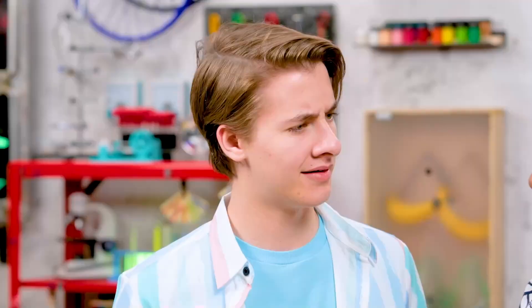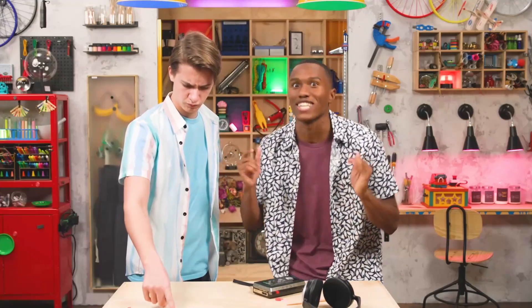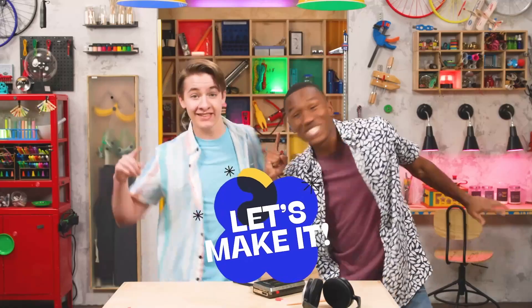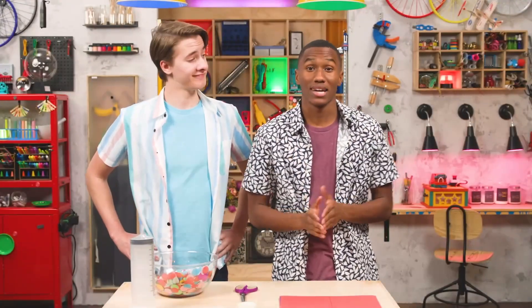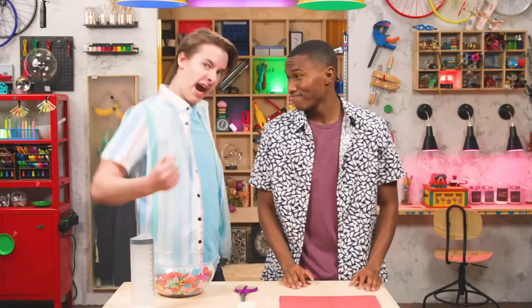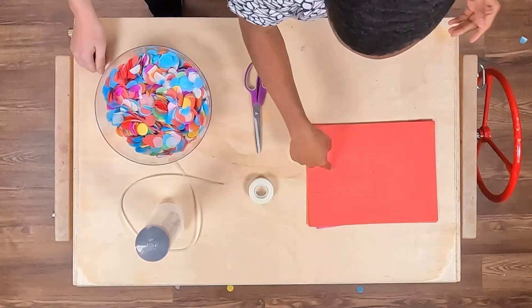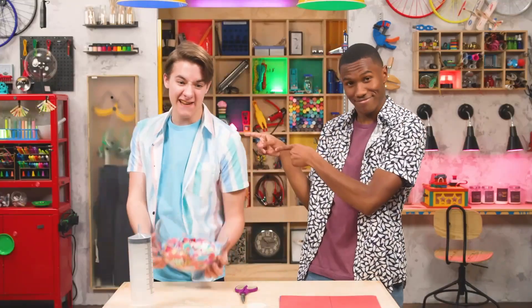I've got a better way we can celebrate. I'm in! How do you feel about confetti? Positive! Well, that was positively underwhelming. You can't just toss confetti, you have to launch it. I see where this is going. Let's make it! You only need a few basic supplies to make a confetti launcher, A.K.A. confetti cannon. We've got a plastic syringe, tubing, construction paper, tape, and lots of confetti!